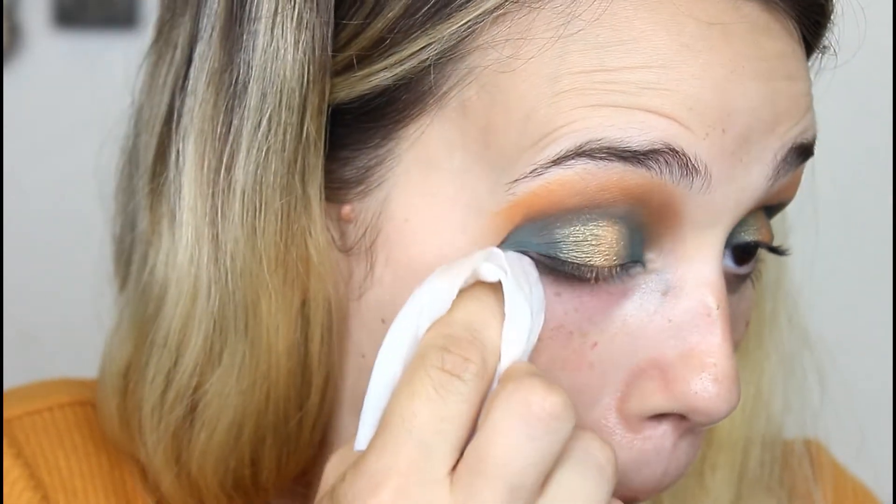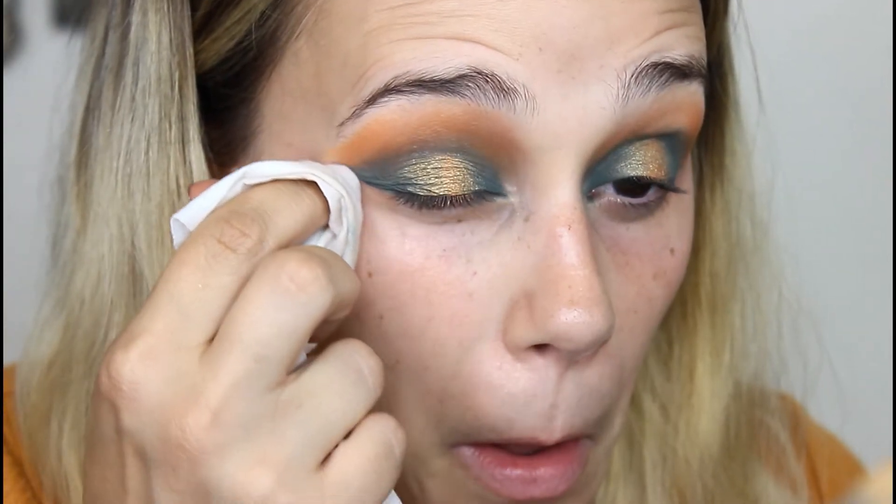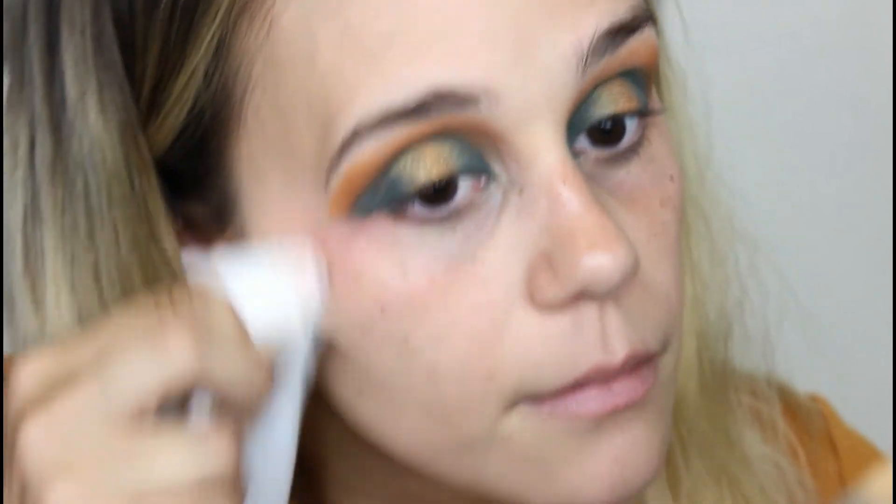There we go — yeah, that's a good fade. Now I'm going to do the same on this eye. I'm taking a makeup wipe. I don't really have any fallout, I just want to sharpen the line out here. Oh god, I love that. That's amazing. I officially love this palette — I'm just going to tell you guys right now that it's really, really good. That is my review on it.